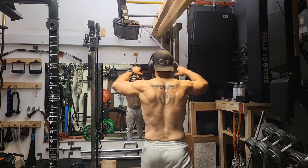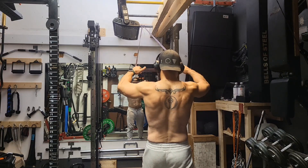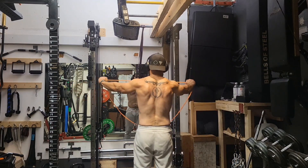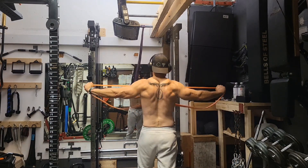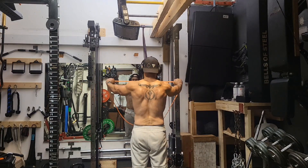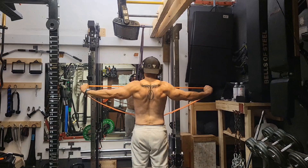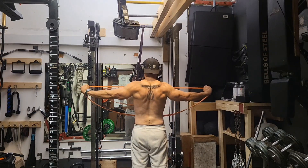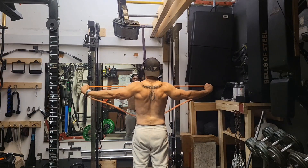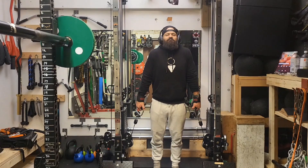Next up we're hitting some banded face pulls. I know the big rage these days is hypertrophy and getting the stretch, but I love bands for the contraction — you can really get that squeeze at the back and focus on that. The stretch is hugely important, but in my mind the bands force you to work at that hardest part of the movement. Then we did banded pull-aparts, which have been awesome for my upper back development.